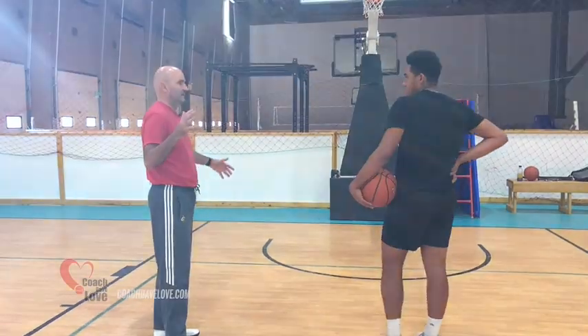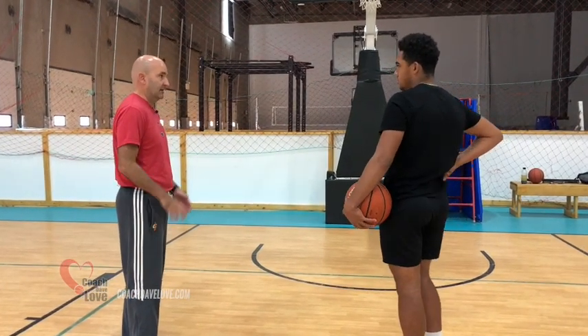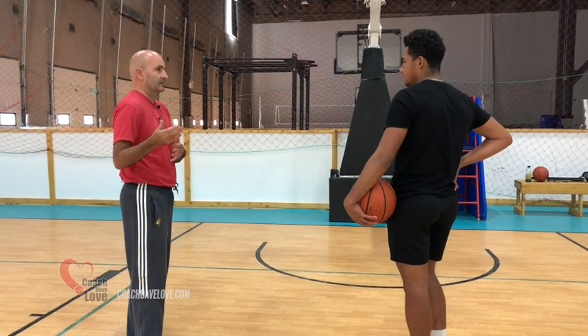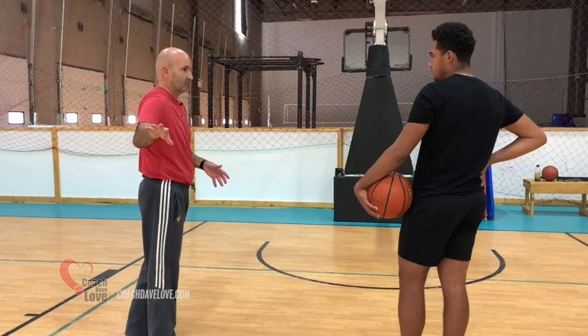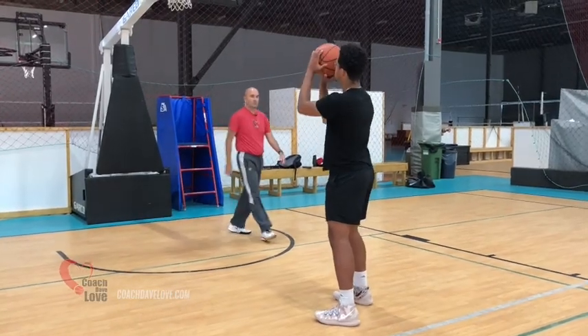We want to make the situation easy enough for you to actually do something differently, and then difficult enough that it resembles the game as much as we possibly can. The game isn't our priority yet — the new habit is. Let's just put the ball up at your set point, which is where the mistake happens.